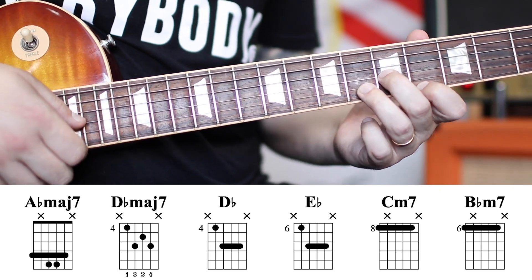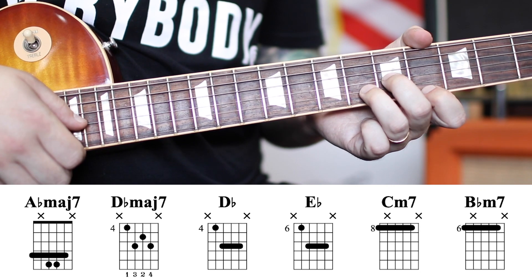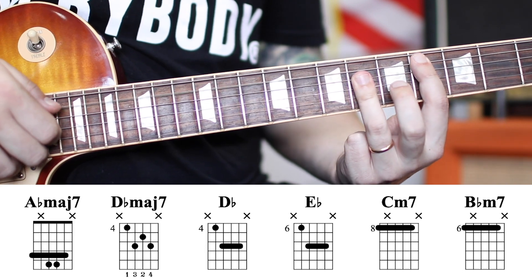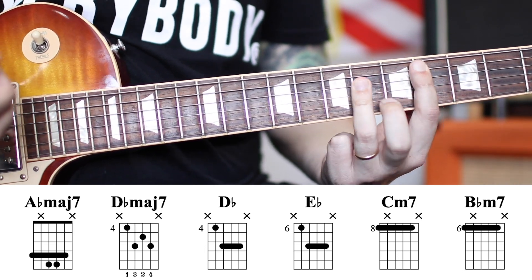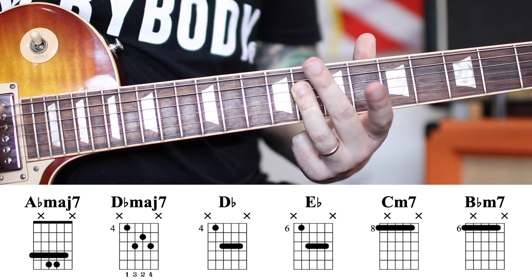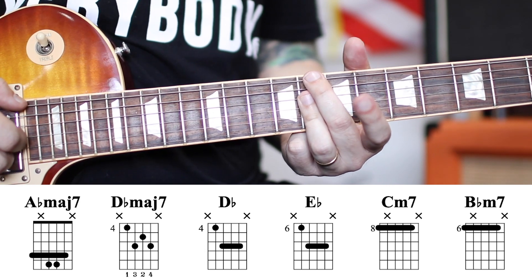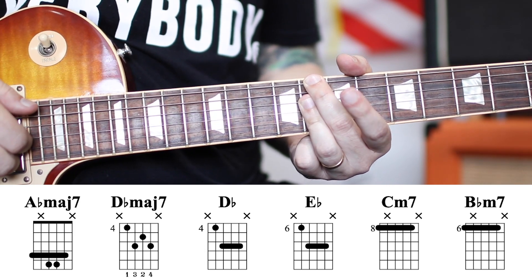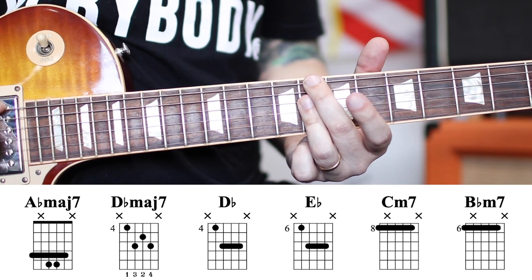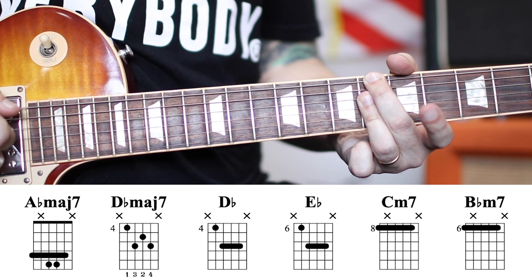If you're playing with the band, you'd just use the last three strings — fifth fret of the G, sixth fret of the B, and fourth fret of the high E. Later we'll also see just a D-flat, which is four-six-six-six. Move that up two frets and it's an E-flat: six-eight-eight-eight. Keep this finger down and grab the eighth fret of the E string for a C minor seven — eight, muted A string, eight of the D, eight of the G, eight of the B. Move the C minor seven down two frets and it's a B-flat minor seven: six, mute, six-six-six.